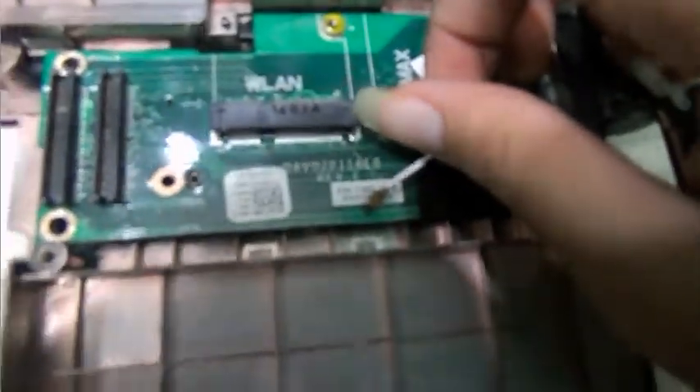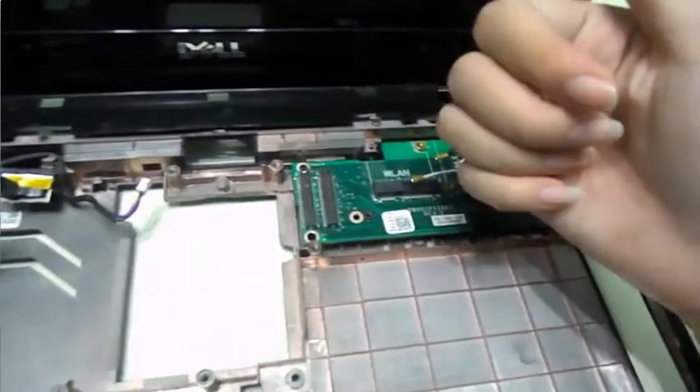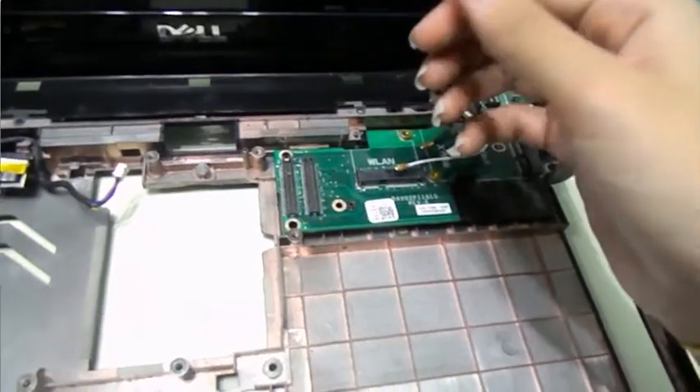And this board right here is under the screen. So to remove this, we're going to remove the screen and then continue.